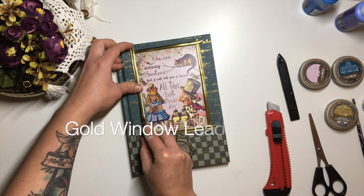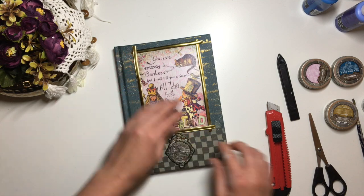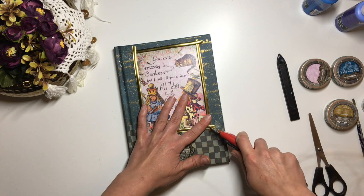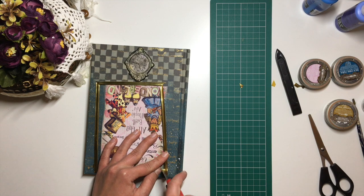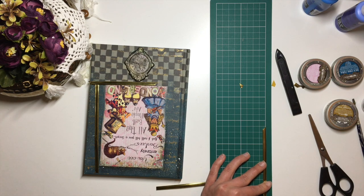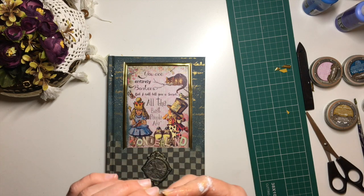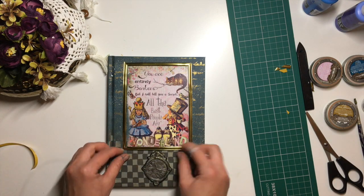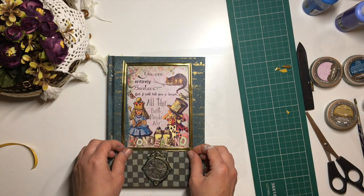To mask the edges of the decoupage picture, I used gold window lead strip. This is a self-adhesive metal strip that is used to put diamond patterns on windows. I cut four strips, one for each side, then chopped the corners to size. I really need to invest in a good Stanley knife — it would have made the process a lot easier and more precise. Since these are self-adhering strips, once I've cut them to size I simply remove the backing and stick them in place.